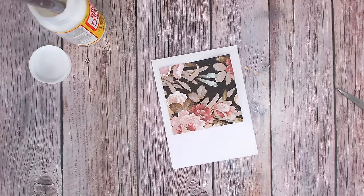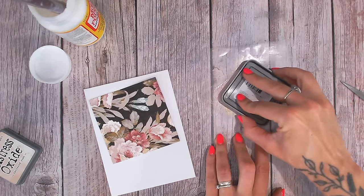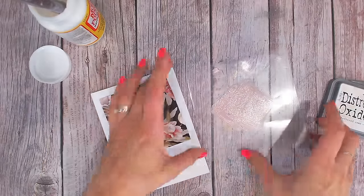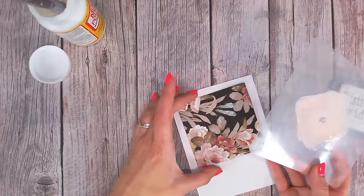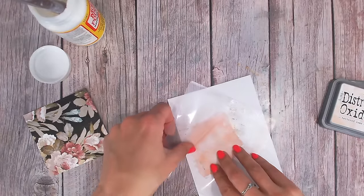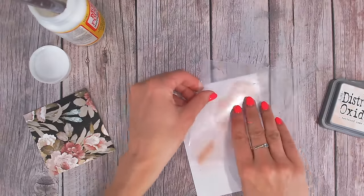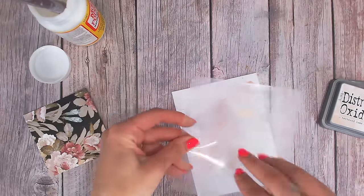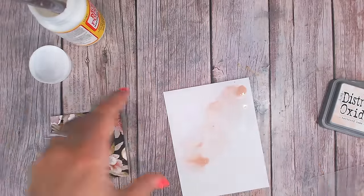I'm going to pick out one of the colors from inside the napkin — probably one of these pinks. So I'm starting with Tattered Rose, an extremely pale color in the distress range. I'm using a Distress Oxide — I've put a lot of ink down onto a piece of acetate as a clear blending mat. I'm going to spritz with a bit of water but not too much, and then press some of this ink into two of the corners so it kind of overlaps where the napkin is going to go, then flip to get a few little splashes.